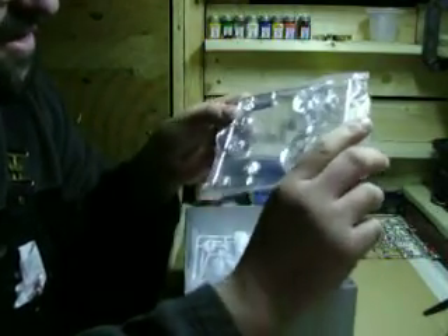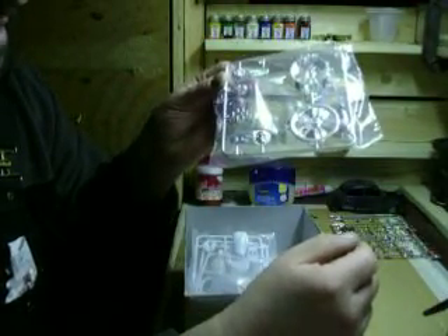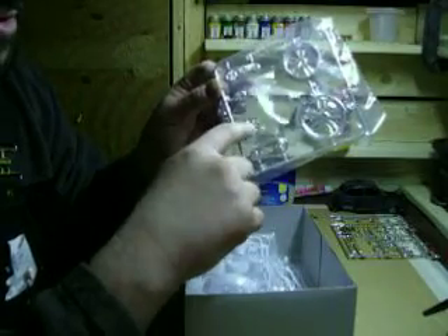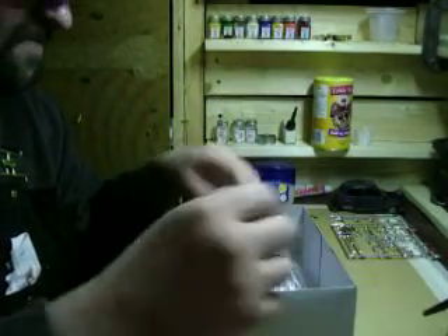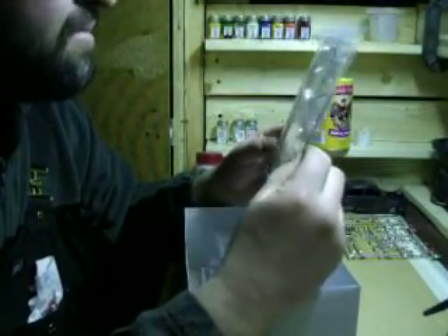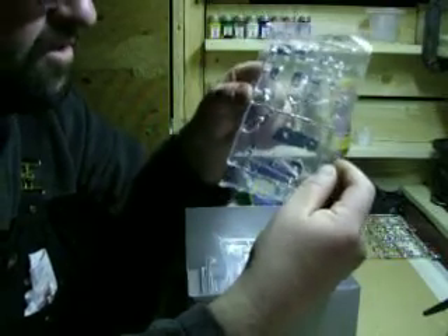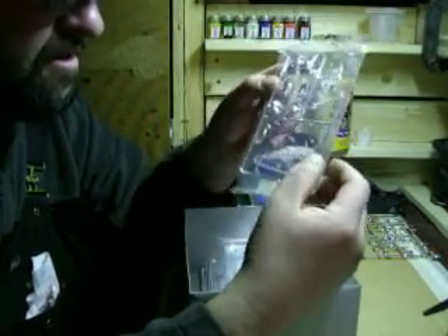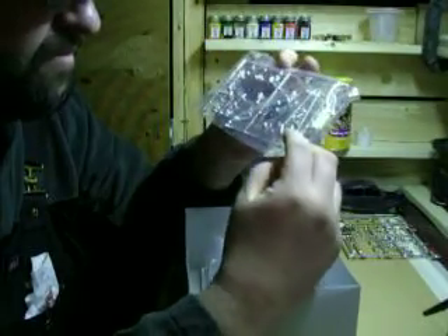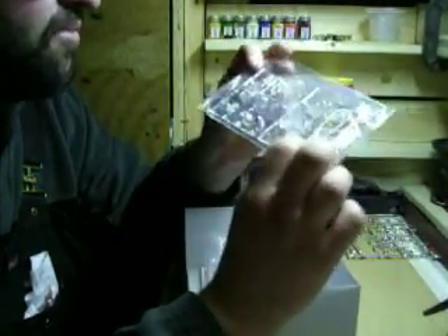Some fancy custom stuff here — your drive belt covers, and I think there's an air cleaner cover, not too sure. Anyway, it's cool stuff. Lots and lots of chrome. There's an oil tank under here, headlight, chain, chain sprocket, and another cover here. Lots of good parts in this one.